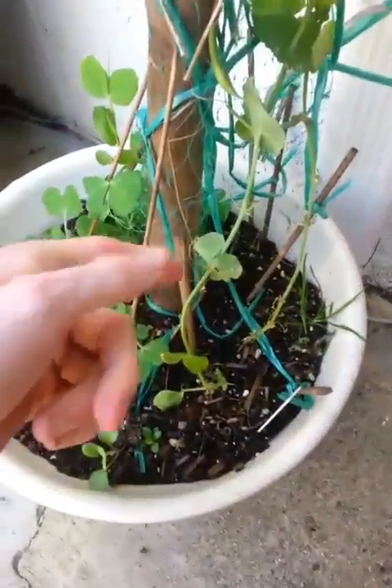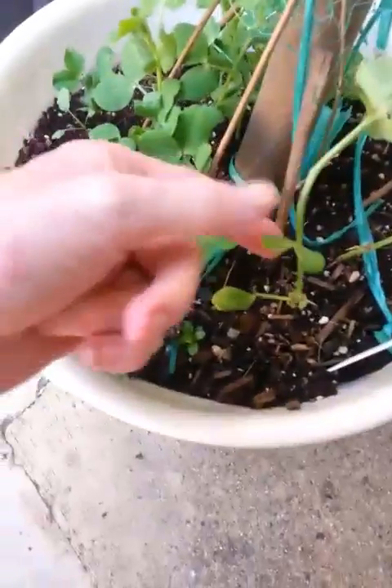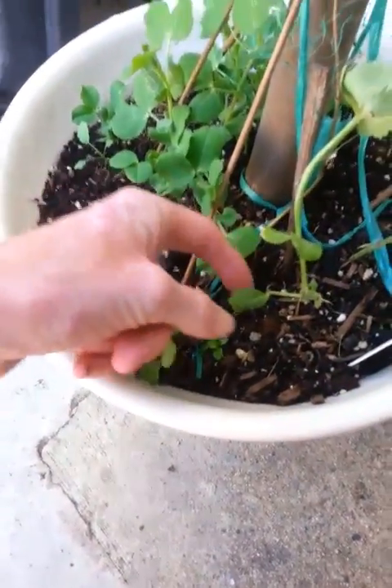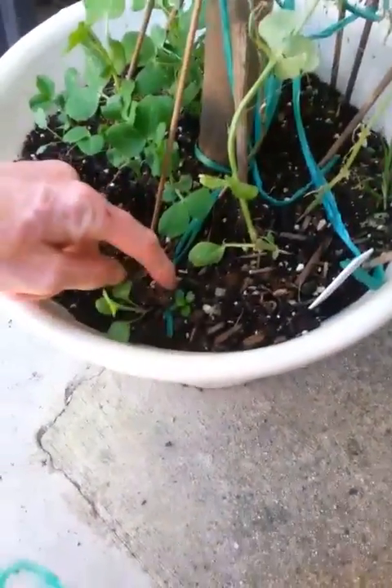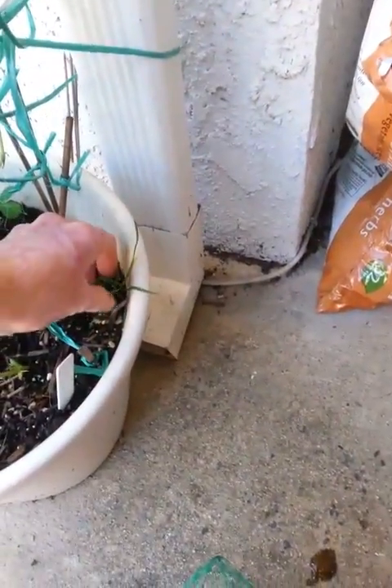Anyone else know why the peas leaves are getting like this? If anyone knows, can you comment? I don't understand — I think it's maybe the bug. That's a piece of mint, for sure.